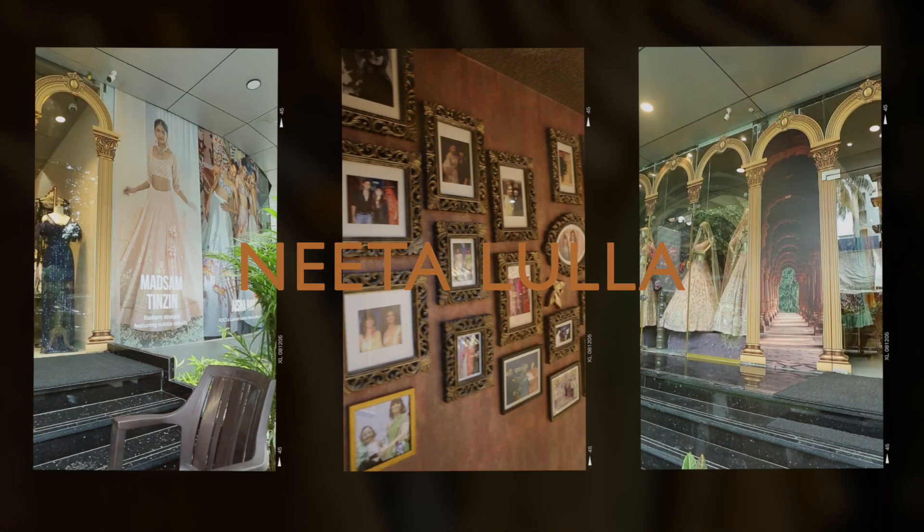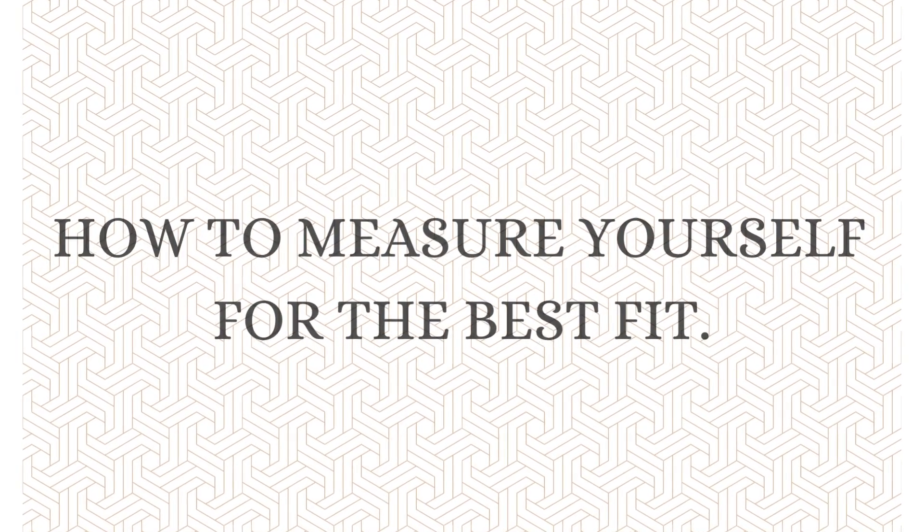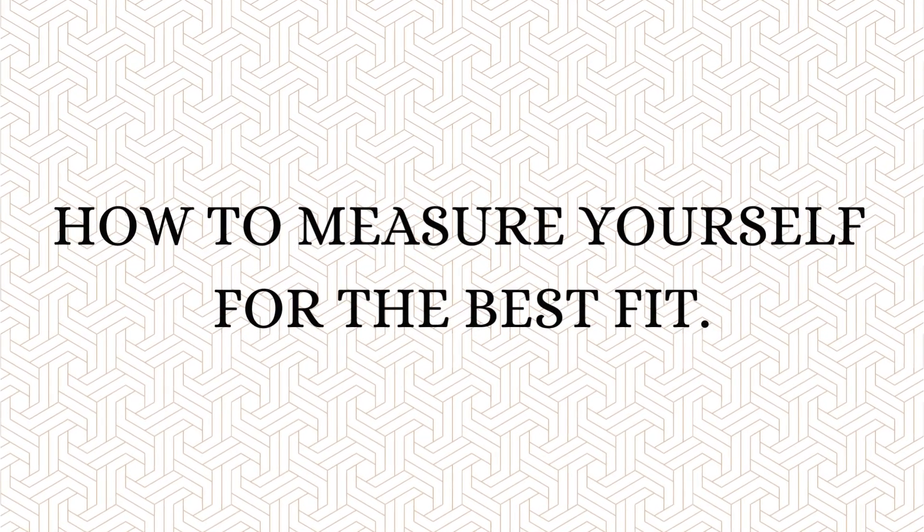Greetings from the House of Neetalulla. Today we're going to see how best to measure yourself to get the best fitting for your House of Neetalulla garment. A few pointers before we start.